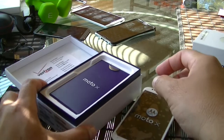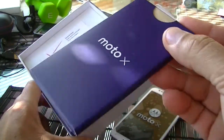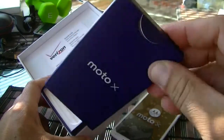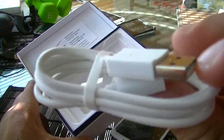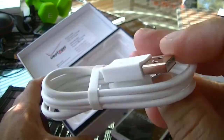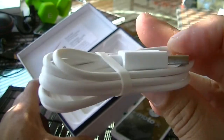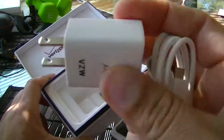Not expecting really anything other than the charger, but here are the instructions, your warranty, and all that. And here's the USB cable — it doesn't look too long, just an average size USB cable.